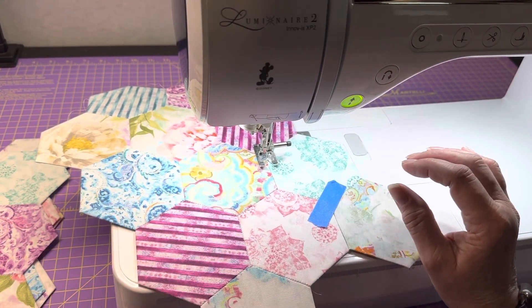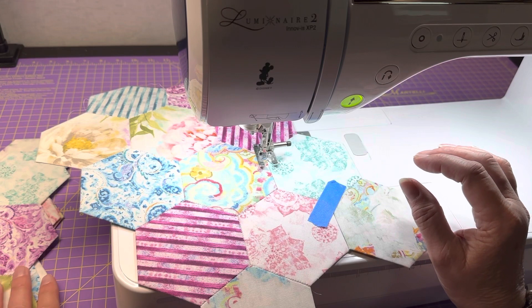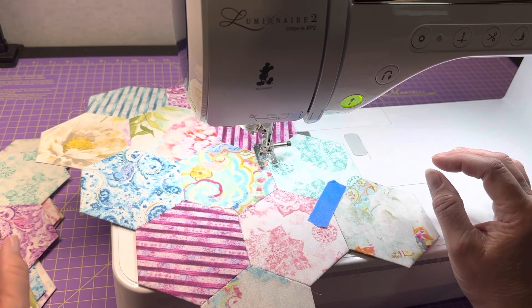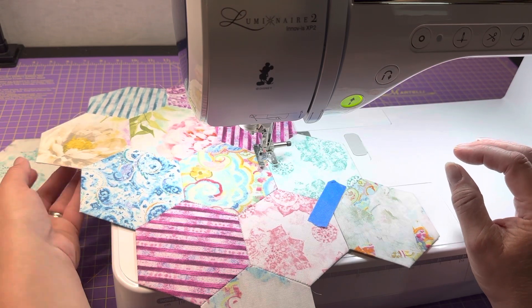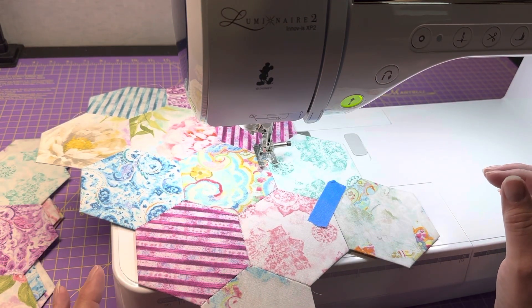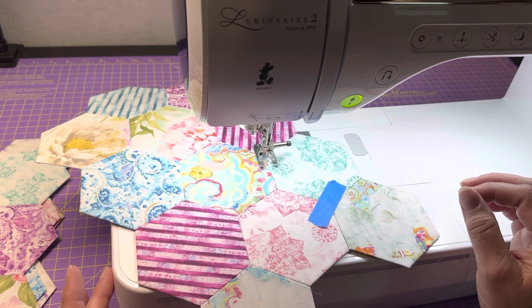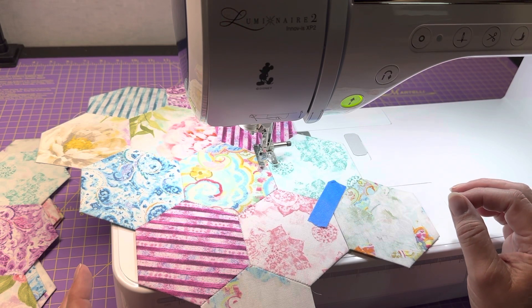I've gotten quite a few of the hexis put together in rows of four and what I'm now doing is connecting them together. I think I've got enough for a good-sized table runner.